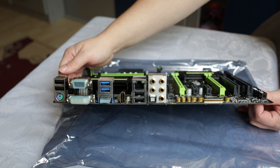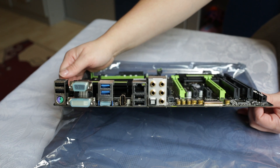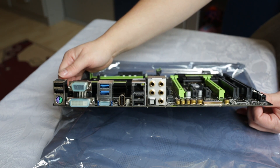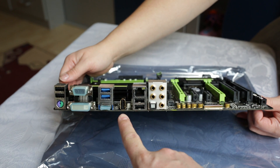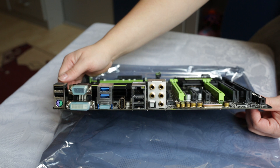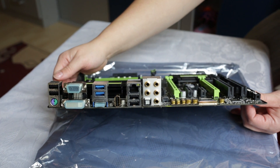Looking at the rear I/O panel: starting on the left we have two USB 2.0 ports, a PS/2 keyboard and mouse port, a VGA connector, a DVI dual-link connector, an HDMI 1.4 port, two USB 3.0 ports, and the special USB DAC port with gold plating for cleaner audio, plus two more USB 2.0 ports and the GIGABYTE Ethernet.